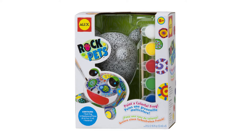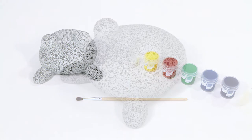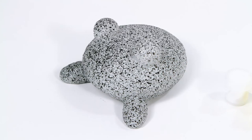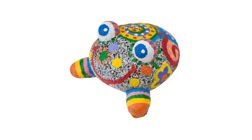Transform a simple rock into a work of art with the Rock Pets Garden Frog from Alex Toys. Everything you need to paint a colorful frog comes in this kit, with a special frog-shaped rock, six different colors of weatherproof paint, and a paintbrush. You'll create a new pet frog to proudly display anywhere inside or outdoors.